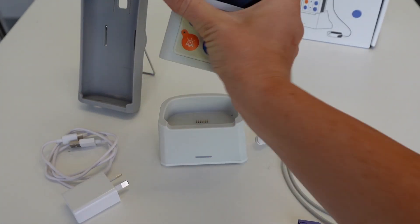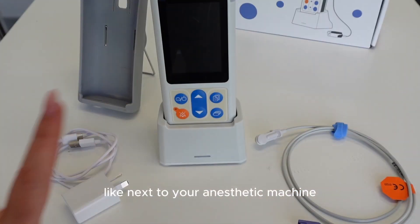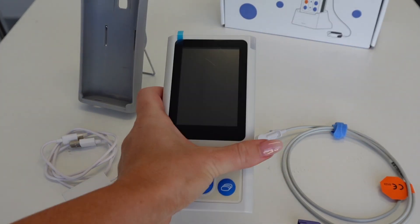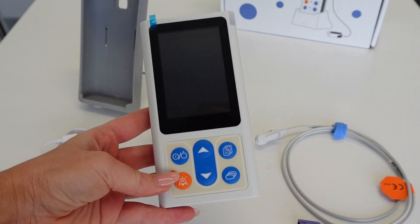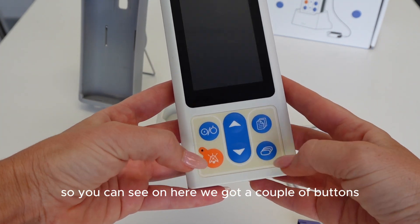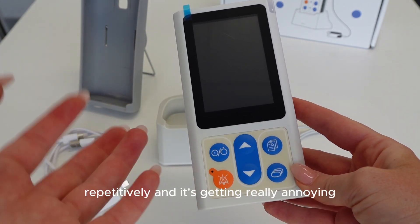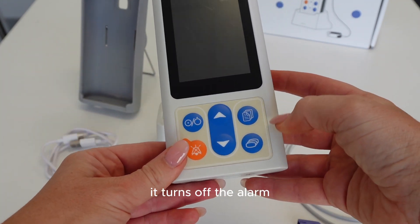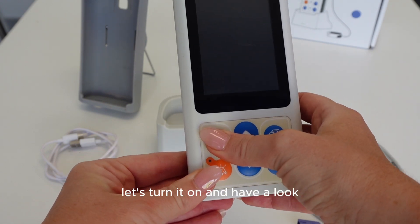This is the actual SpO2 monitor - it has a really cool stand which I love, so you can sit it next to your anesthetic machine to monitor it, or have it out on the bench. On here we've got a couple of buttons: if your alarm is going off repetitively and annoying the vets, you can press this button to turn off the alarm. You've also got a menu option here to look back at records.